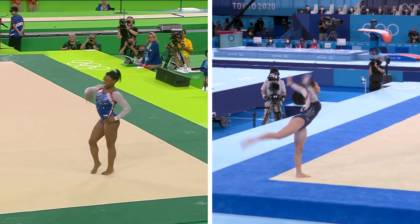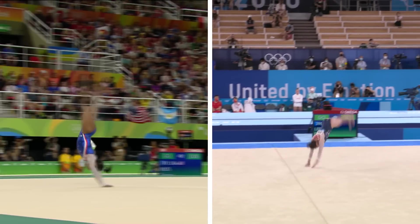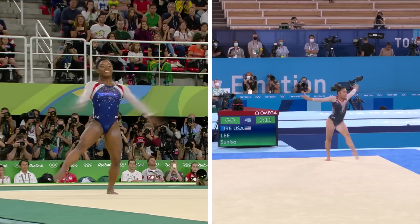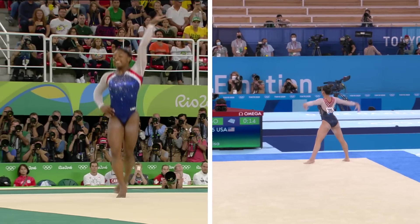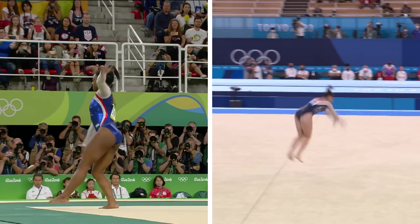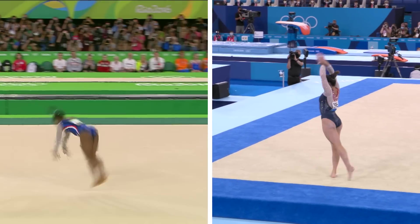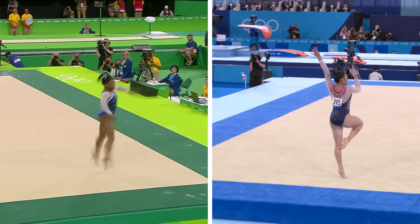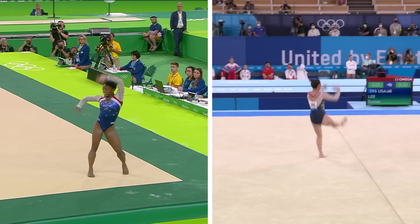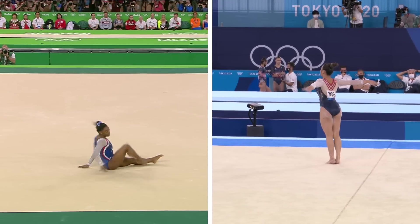Sit and marvel at the sheer brilliance of this beautiful athlete. Beautiful first line and she's enjoying herself. Gonna need the routine of her life here. Effortless on that straddle jump, full turn. Here comes the Biles — double layout, half out, stag jump. Gorgeous.